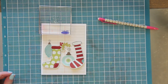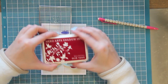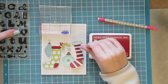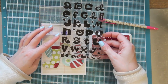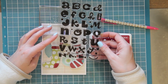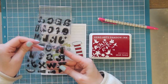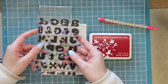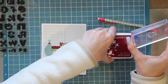Now comes the fun part which is stamping using these brand new alphabet stamps. I'm using some Red Royal Hero Arts shadow ink - I love these inks, they're just super high quality, really good. I'm going to be stamping the word Merry. I love the way the letter R looks in this set, I just think it's so cute, and that's actually what kind of helped me decide what sentiment I was going to put on here because I just love the way that looked.